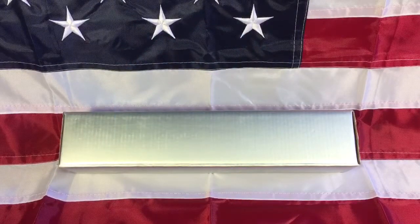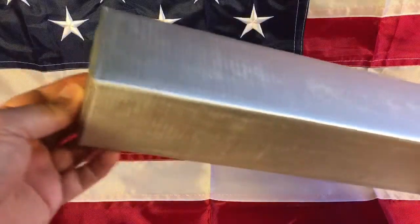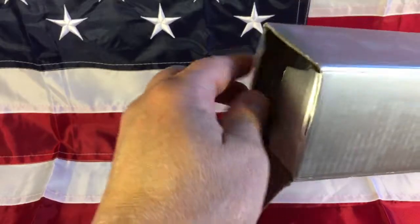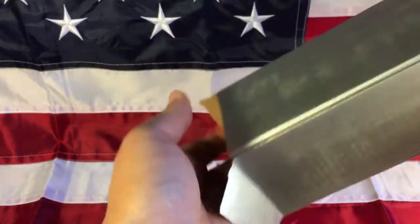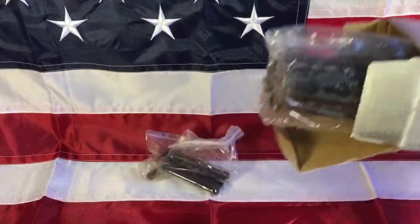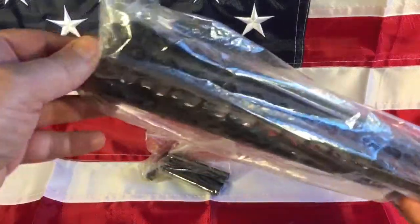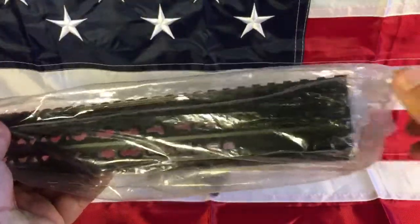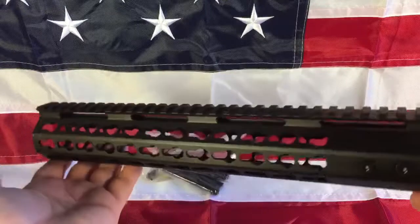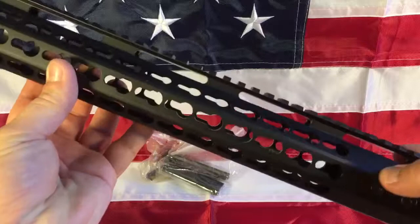Hello everyone, another liberal gun owner video. I am the liberal gun owner. Today we're going to be looking at something in the shiny silver box. This is from Smith Built Manufacturing, which I believe means made in China and branded for them. This is what they call the Blackout model free float 12-inch rail system for the AR-15. Let's take this out and give it a quick look for quality.